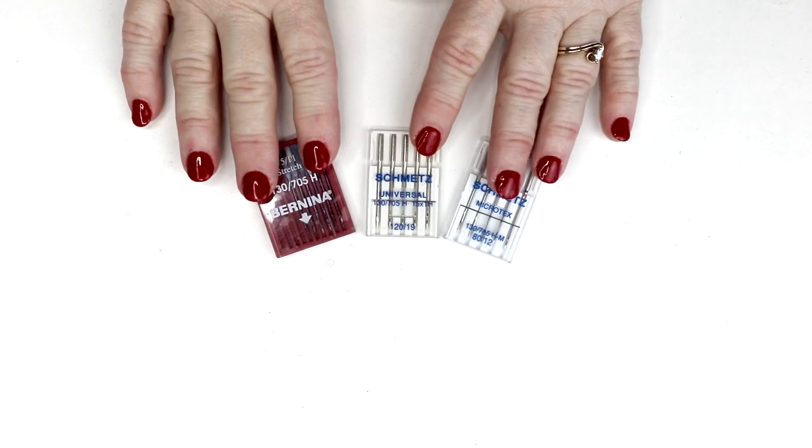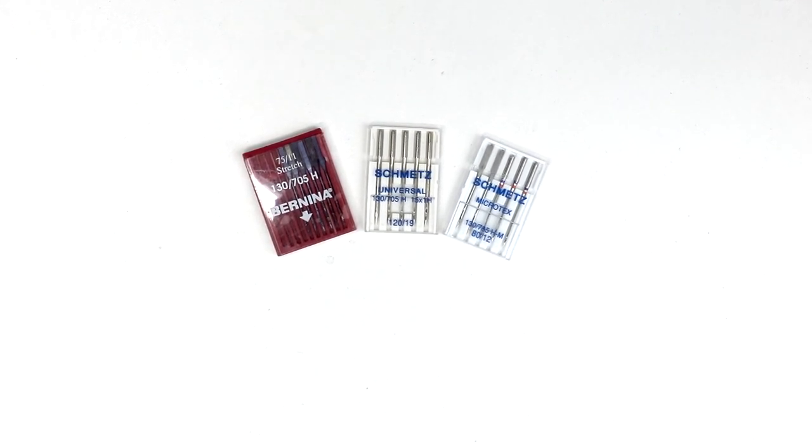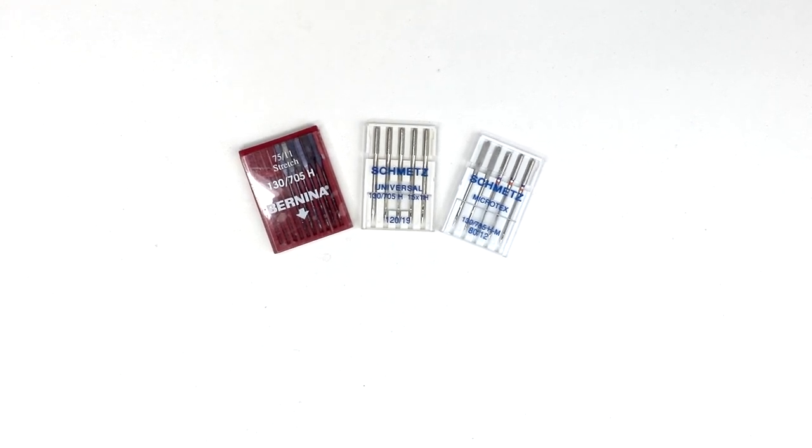There are three basic types of needles. You have your Stretch Needles or Ballpoint Needles, which are for any type of knit fabric. Like if you wear tights and get a snag, it can cause a runner — the same thing can happen with your needles. With a ballpoint, the tip is rounded so it pushes the fibers to the side and you don't have to worry about it shredding the fibers.